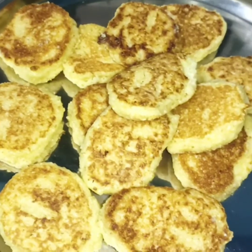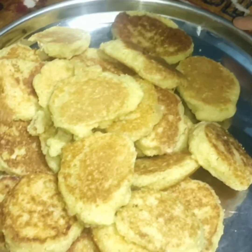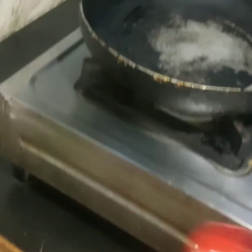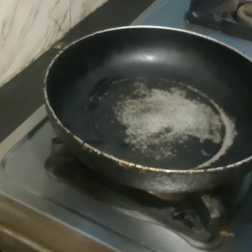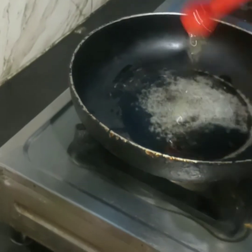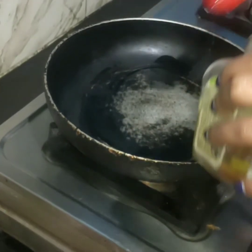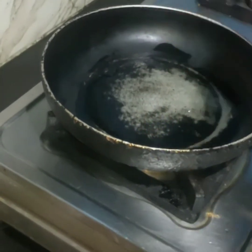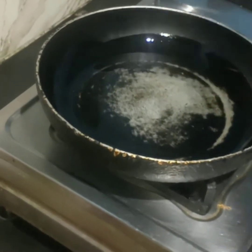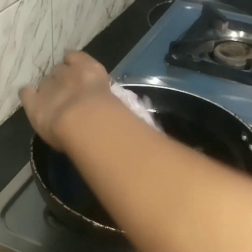We have made everything perfectly. Now we will prepare the masala. I have already warmed the pan. I will add oil — about 6 spoons of oil. Let it heat for a good amount of time.